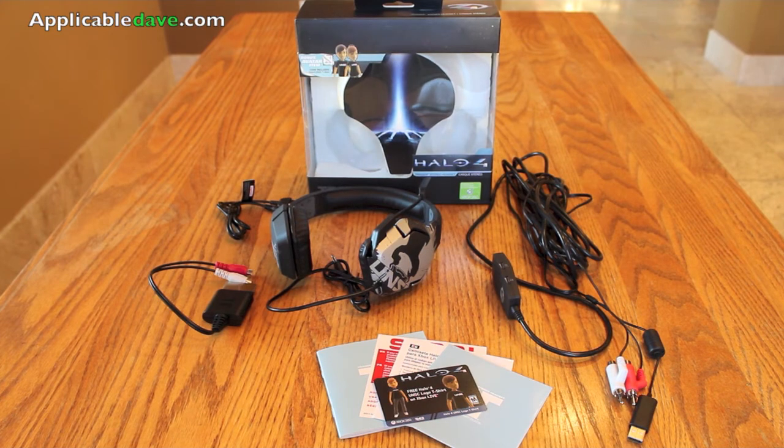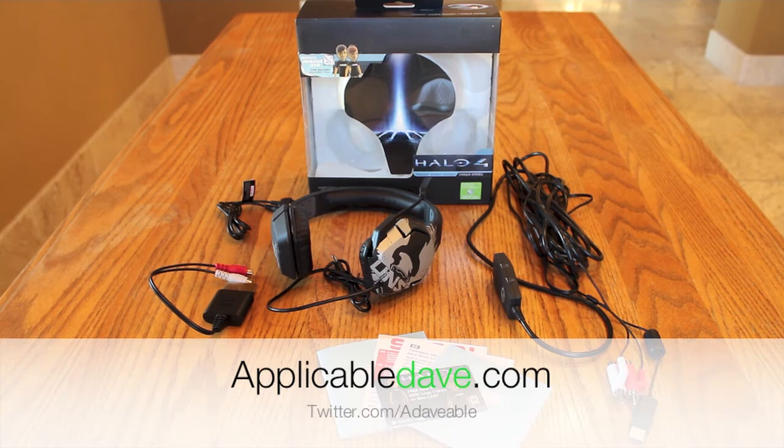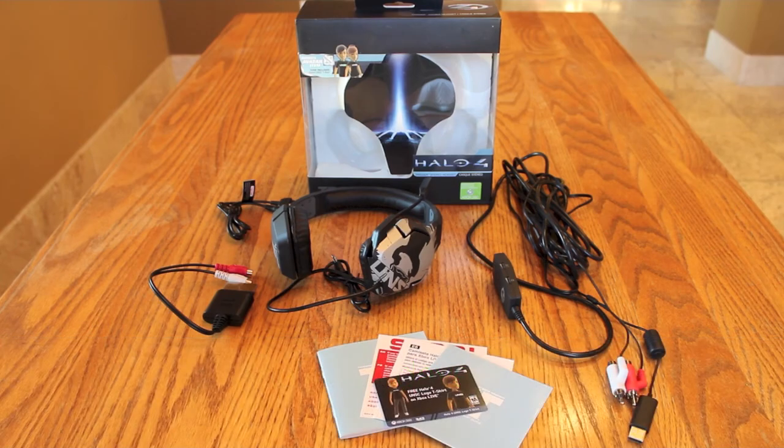I'll probably have a separate video just to show the different ways you can connect this to your Xbox depending on your setup. But this is it for the unboxing — I hope you guys enjoyed it. If you have any questions, please leave a comment down below, or tweet me at Twitter.com/adaveable, or check out my recent video where I did an in-depth overview of this product and all the specifications. I hope you liked it, I hope you subscribe, and I hope to catch you guys later. Be sure to watch out for other unboxings and reviews coming soon. Bye bye!